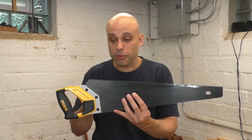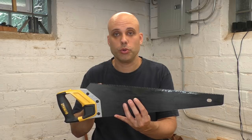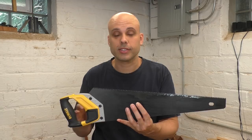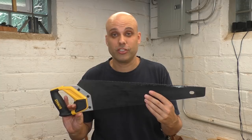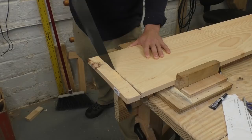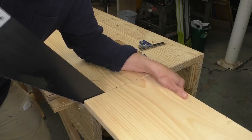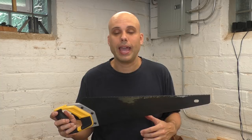The biggest difference is in the teeth. This is called a hard point saw. At the factory, a little machine delivers a jolt of electricity to each individual tooth, heating the steel up to maximum hardness — this is called impulse hardening. What it gives you is a saw with extremely hard, sharp teeth, while the rest of the saw body is still flexible and retains its shape.